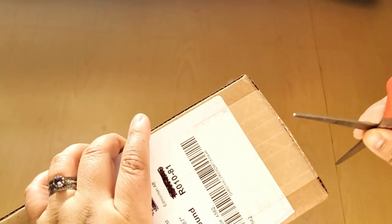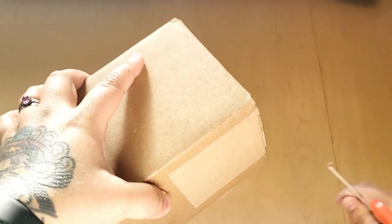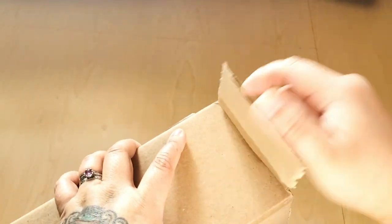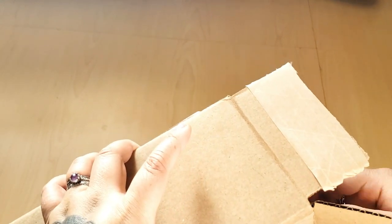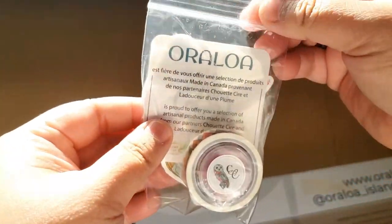It was on pre-order so I did have to wait until February, but it came finally. So it comes shipped in this hard cardboard box. Let's pull it out here — they included some washi tape and some stickers.